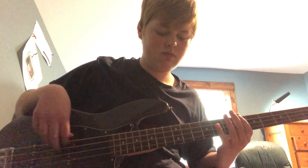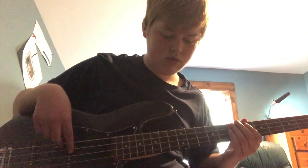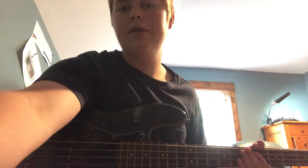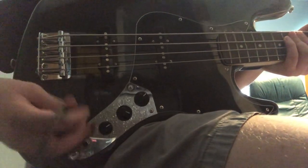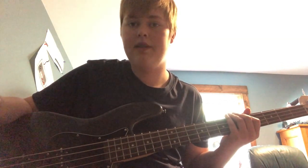Something's wrong - batteries die really quickly in this thing, that's one bad thing. If I had an AC adapter this would be fine, but I don't. Anyway, we're back, everything's fixed.